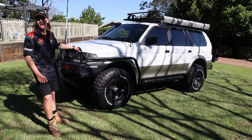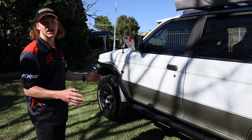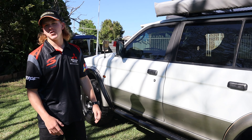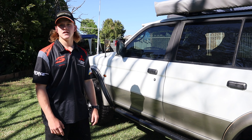G'day guys, welcome back to Prado 150 Out of Here. I'm here with the new rig. It's a Mitsubishi Challenger. Funny story — my mate went down to pick up an intercooler and found this in the backyard, and a few weeks later it's in my backyard. So it was a bit of a bargain.